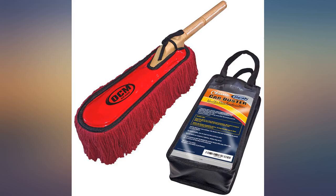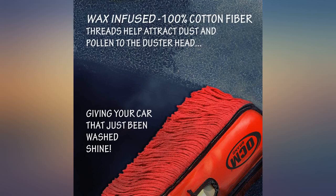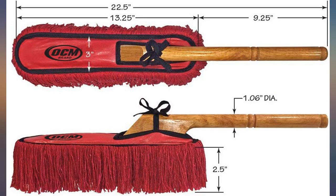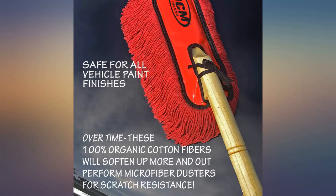I love this product, as long as your car is clean, not rained in, or muddy, it will pick up dust quite efficiently. The duster works well and has its own case, which is good to extend its life.